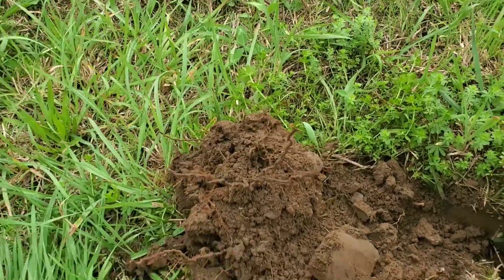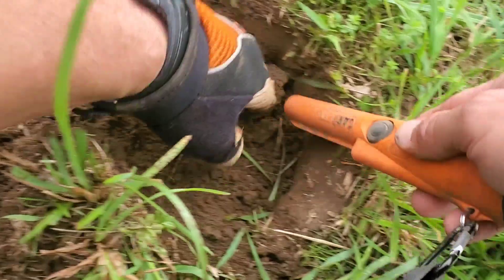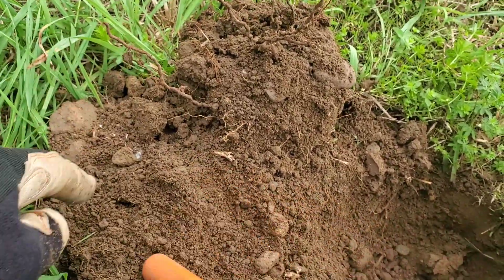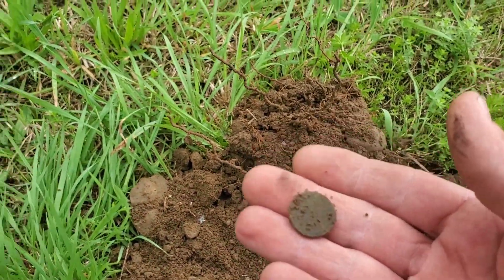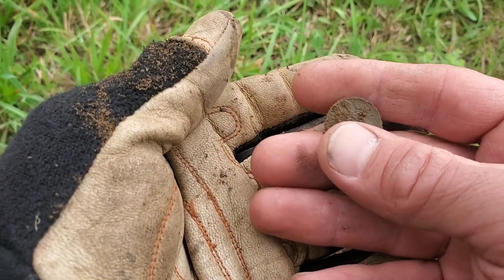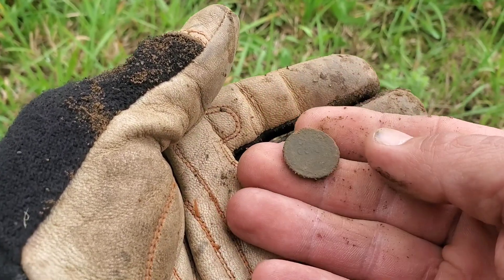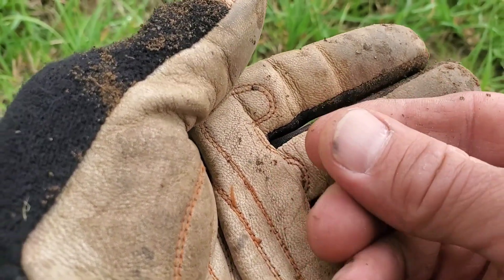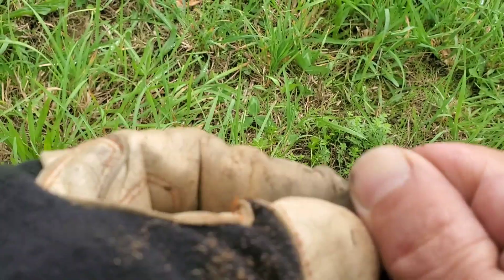It almost sounded like it could be somewhat big, but it could be a coin or something great as well. Cut it out whatever it is... it's a coin! What do we have here — looks like it might be Indian-ish, but I'm not sure. It's possible that it's a memorial... oh, it's a weedy! One cent. I'll take a weedy for the first hole, that's not so bad.